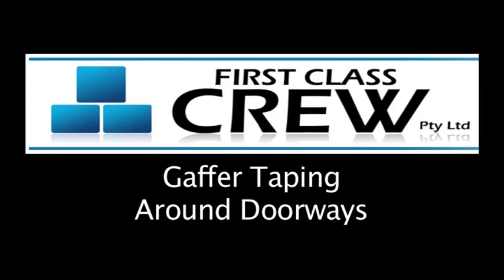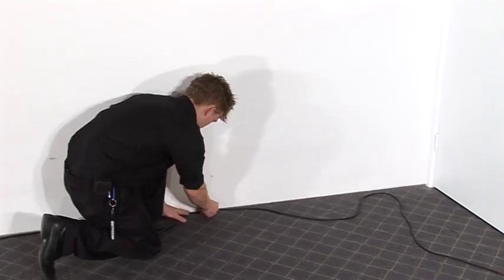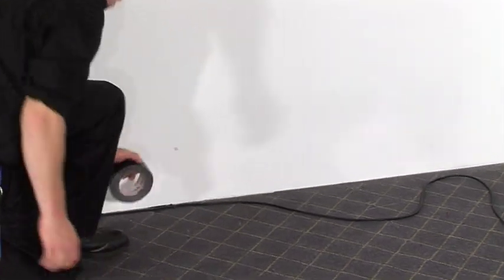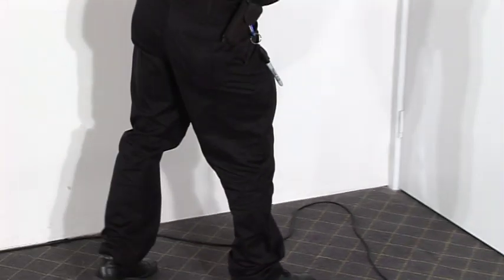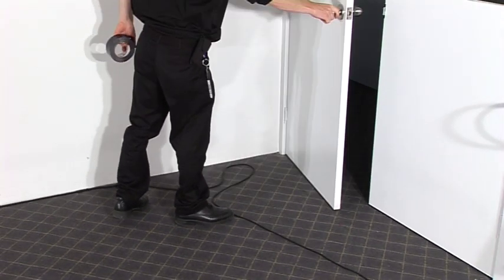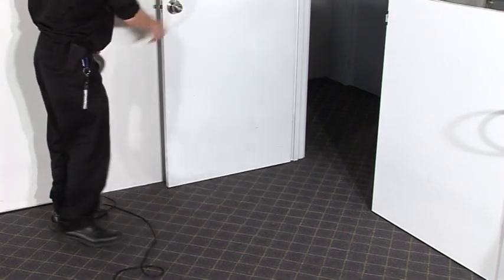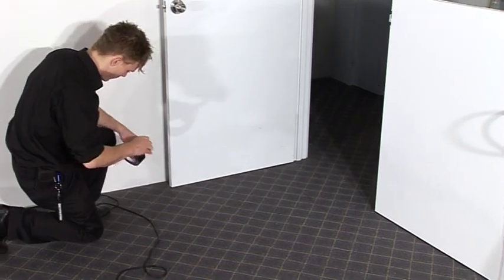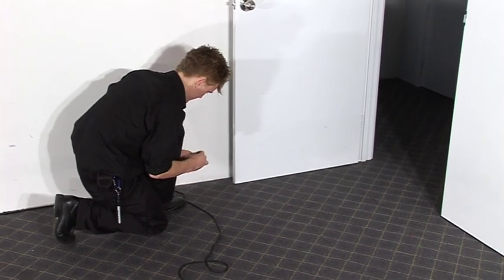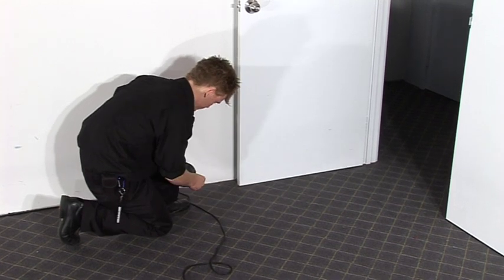Now we'll look at gaffing near doorways. Once you've tabbed the lead along the wall, you'll notice that depending on which way the door swings, the door can't pass over the lead. Even if the door is not being used, this could be hazardous in an emergency. At this doorway, we'll create a fake corner so that the door is easily able to swing open. Start by tabbing it out. If you make a mistake while tearing tape, discard it, then start again.